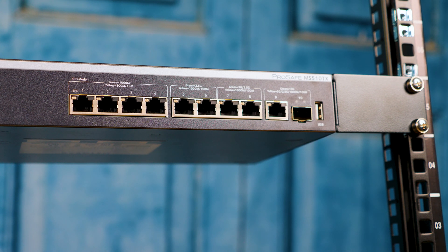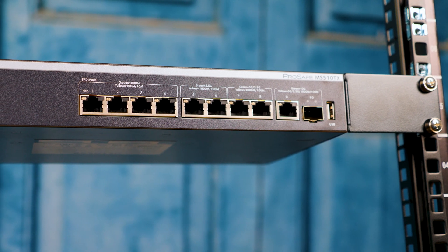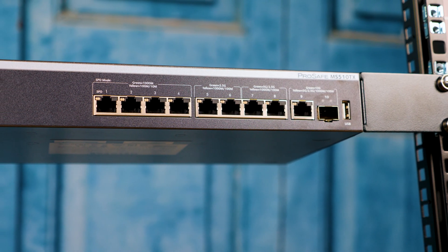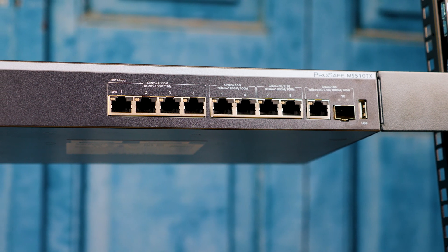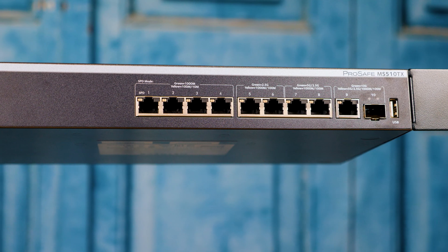There are four 1GB Ethernet ports, two 2.5GB Ethernet ports, two 5GB Ethernet ports, and then we get to the 10GB Ethernet ports. On the 10GB side, you have an SFP Plus port and also a 10GBase-T port — because why settle for having four types of ports when you can have five?